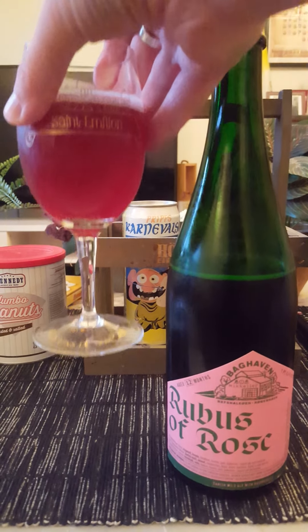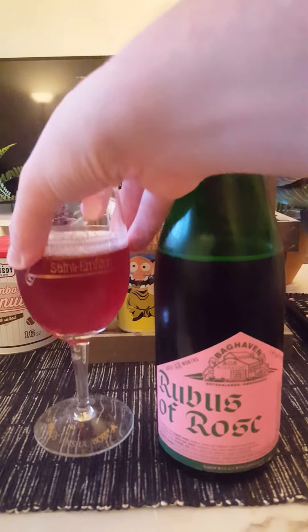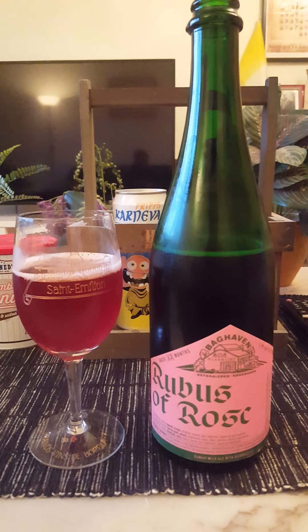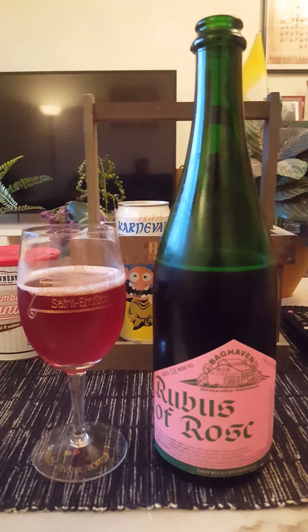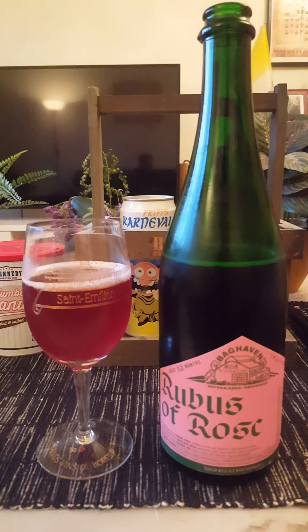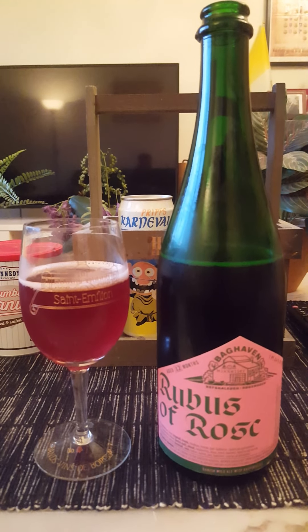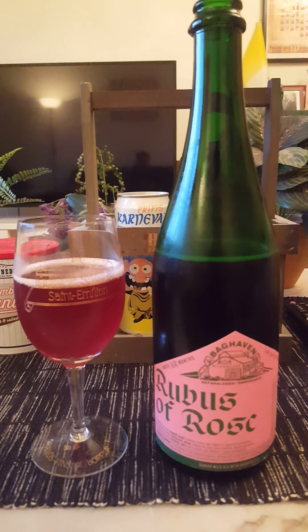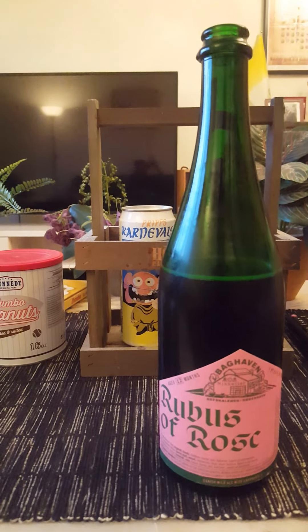Cheers everybody. Certainly tart raspberries in there, intermingling with a woody character — dry, woody character. Long, lingering flavors. It's not particularly sweet, to be fair. I was expecting a little bit more of a natural sweetness from the raspberries, but I don't really get that.